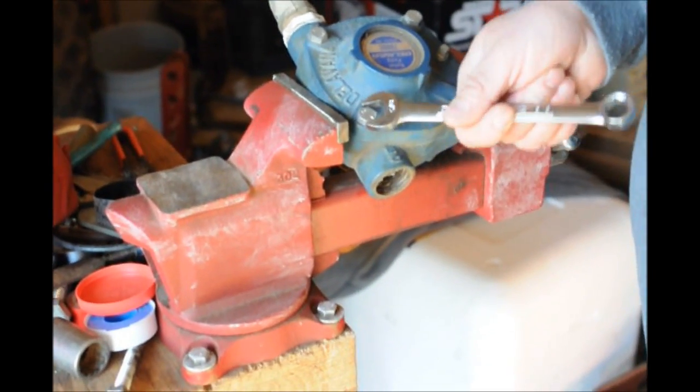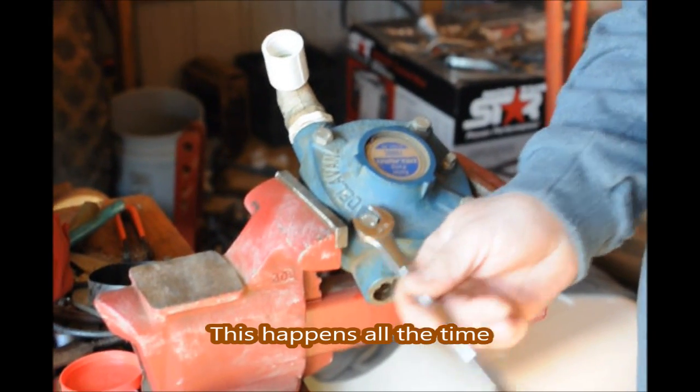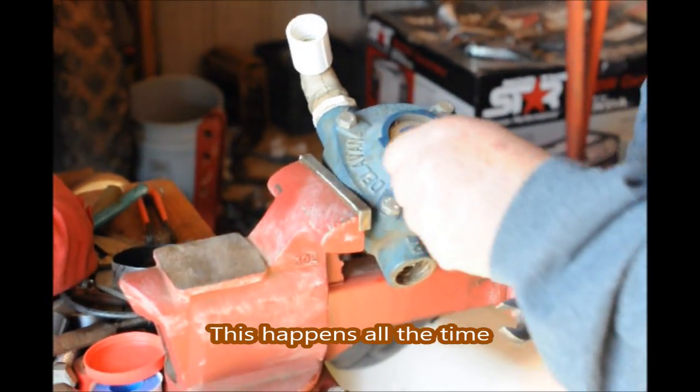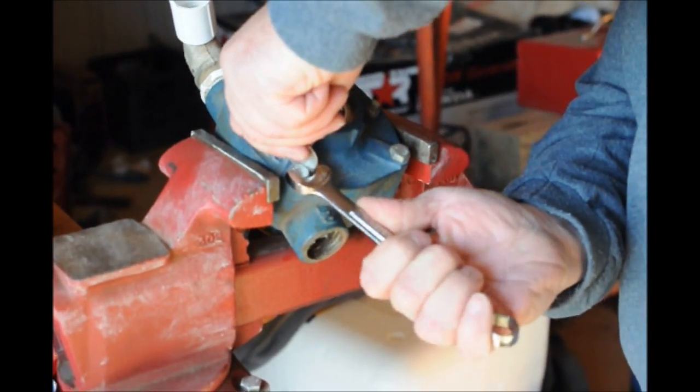This is Bill at Highland Hole Farm. Sometimes we go to get a tool and we think we have the right one, and then we realize — like in this case — we have the wrong wrench. Instead of walking all the way back to the barn, we just make a little adjustment here.